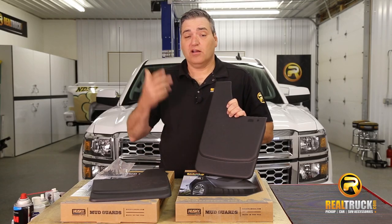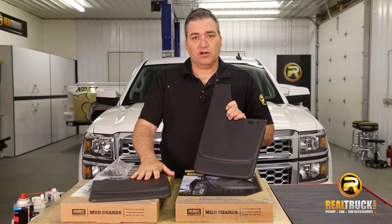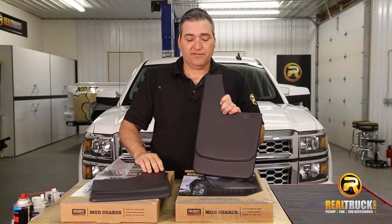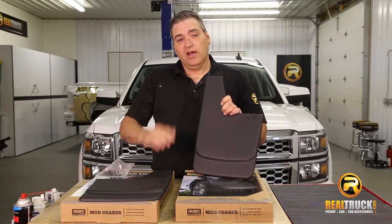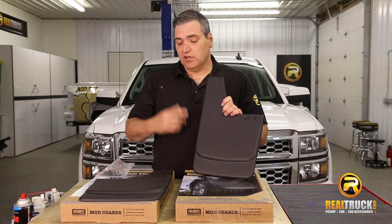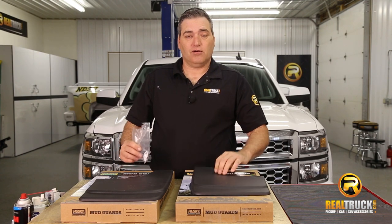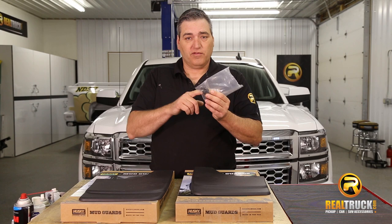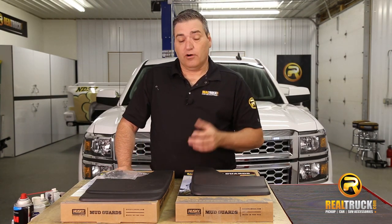You can see here, these come with everything you need to get these installed onto your truck. It comes with both your mud guards, and keep in mind that these come for right and left. So if you're going to be doing front and rear, then you want to get yourself two sets. Also, if your vehicle does not have factory mud flaps on it already, then you're going to have to use the provided hardware that comes with it, and we'll show you how to use this stuff.